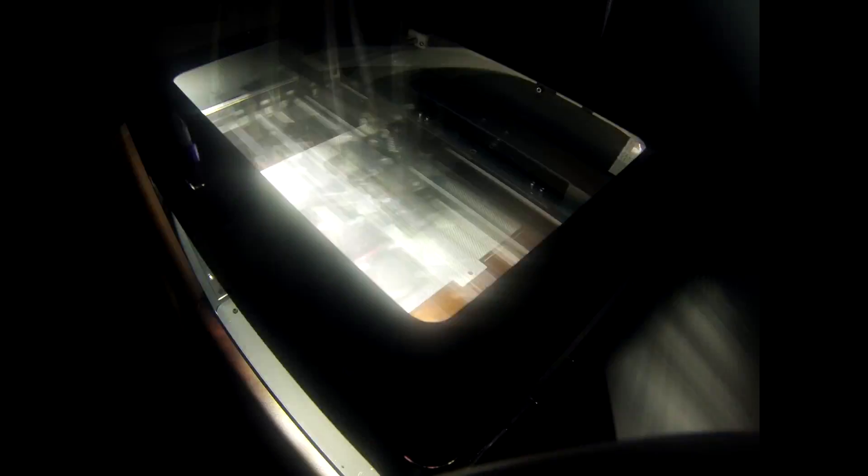This was the first project made possible with my new 3D printer. The time to print was 25.5 hours. The 3D printer is a CraftBot Plus, and the material used was PLA.